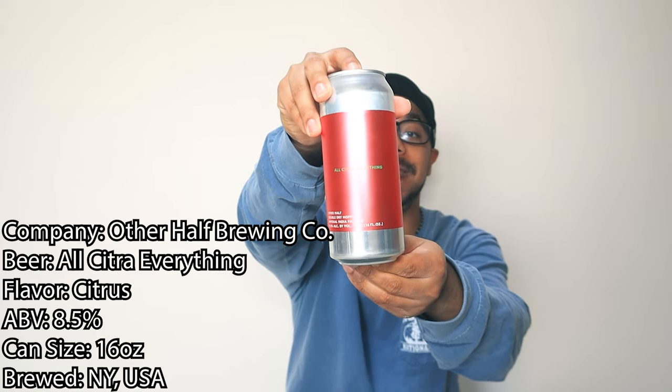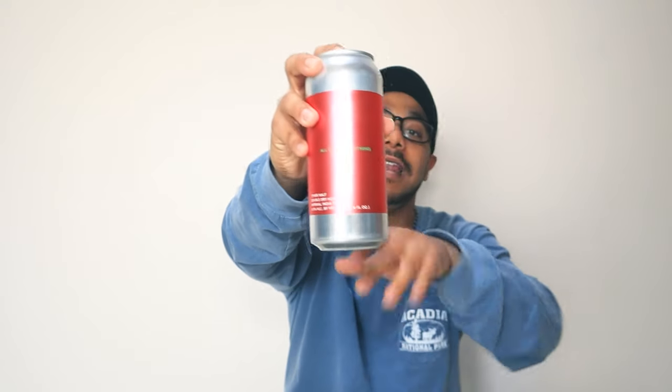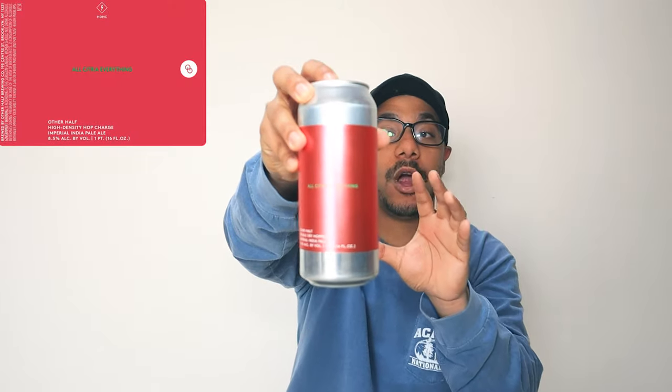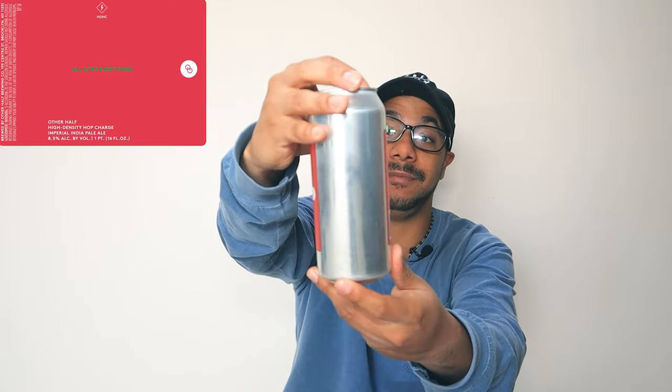This is a double dry hop imperial IPA. It's a 16-ounce can and contains 8.5% alcohol. Let's talk about the artwork — I don't think it's anything bad. It's a silver bullet can with a kind of pink neon background, just a beautiful can to me. It's so simple.